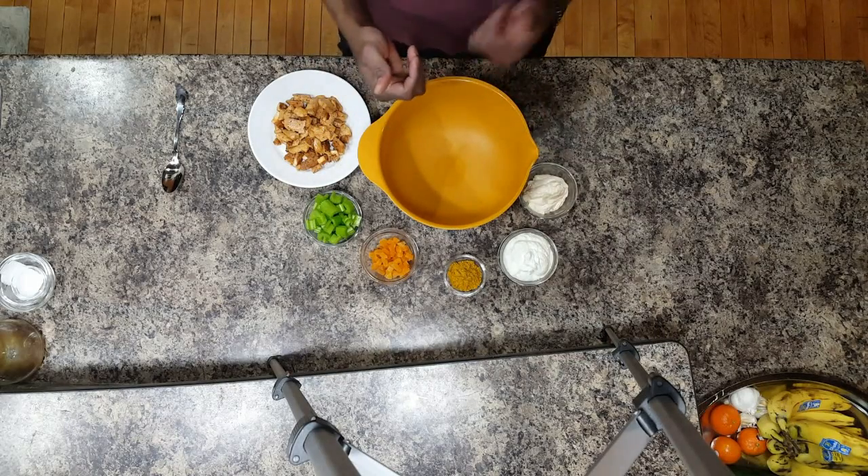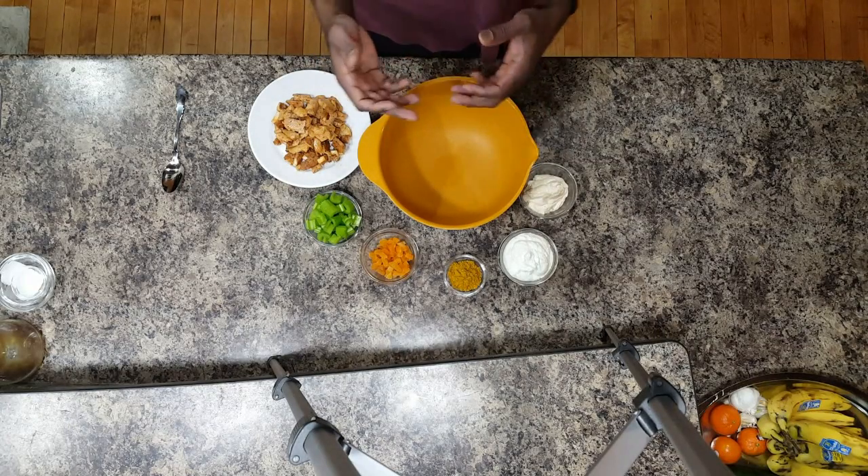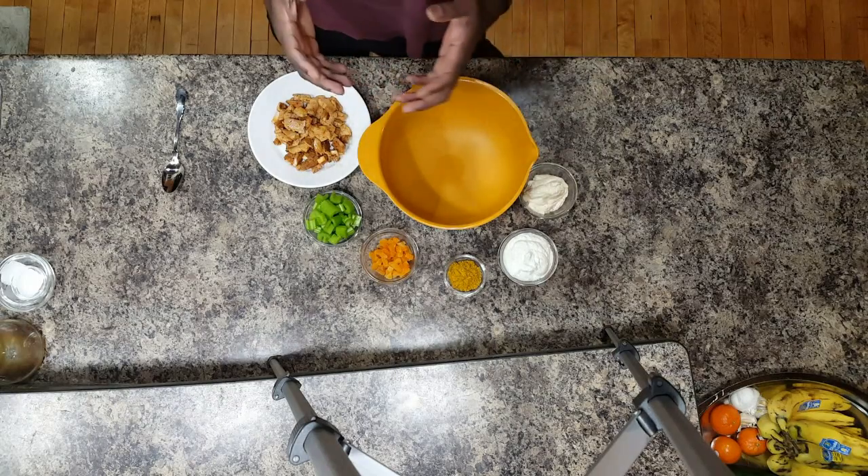How you guys doing? It's Robert with Rome Functional Fitness and Food. Today we're making a creamy curry chicken salad.